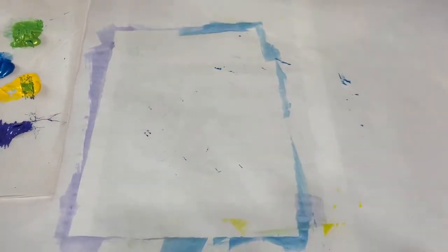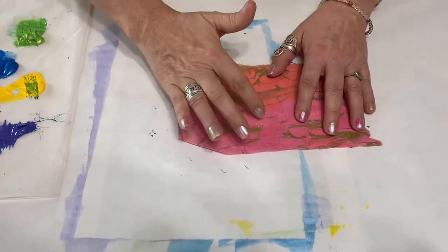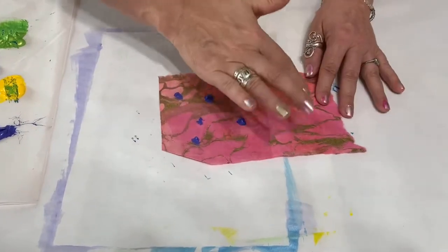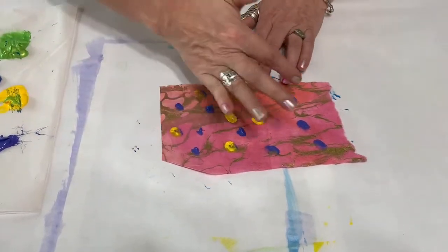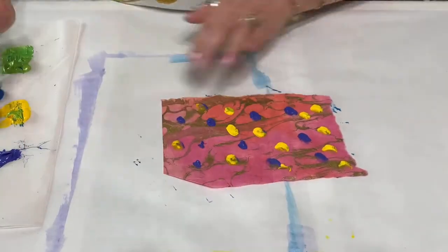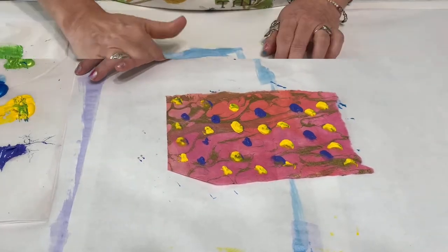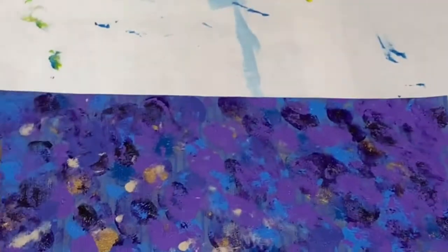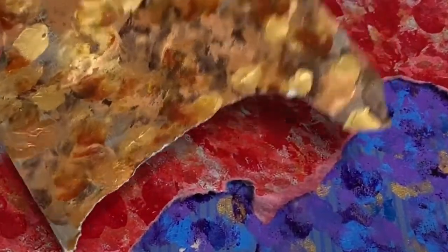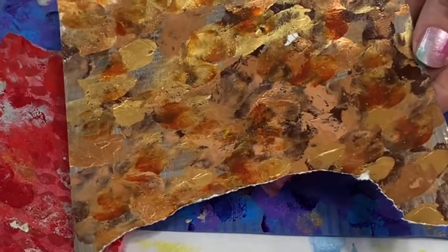Another thing I like to do is just dab with my fingertips. It really doesn't matter to me if I'm mixing up the paints, so I'm not even going to clean my hand off in between colors. Just play around with that technique too. Here are some papers I've done using that fingertip technique - love this one, it has some gold in it. You can say you actually have your fingerprints in your own artwork - that's pretty cool.